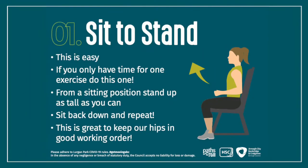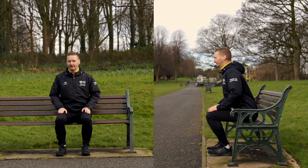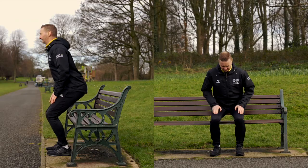This exercise is the sit to stand. Get yourself a nice comfortable position on the bench and bring your bum sort of forwards a little bit off the seat.